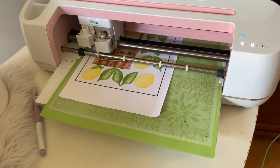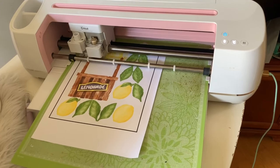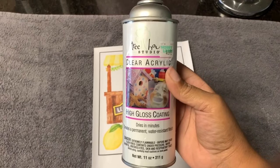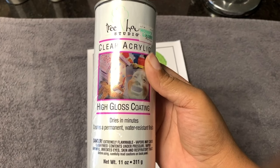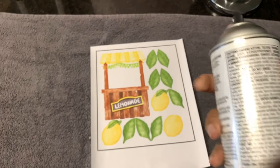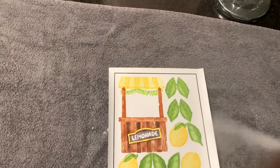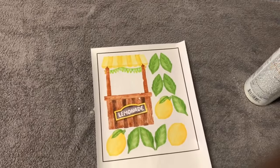I like to use the iron-on setting when I'm using the Cricut printable vinyl — I feel like it cuts better with that setting. Even though you don't have to seal with the Cricut printable vinyl, I like to use this high gloss coating on anything I do printable vinyl on that I'm going to apply epoxy over, because it gives it a very nice shine. I like to spray it, let it sit for about 10 minutes, spray it again, and then it gives my decal a really nice finish.